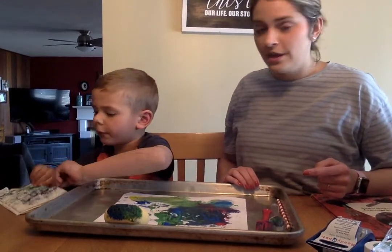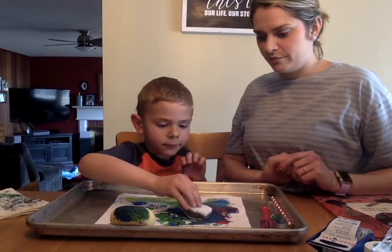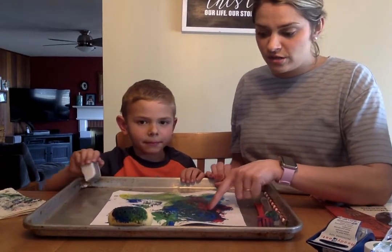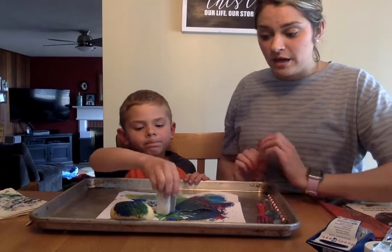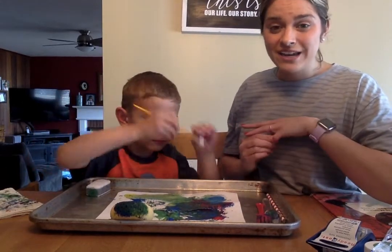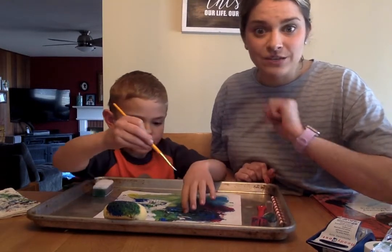Remember my friends, don't put too much paint in one spot because it might rip on you. We're going to finish up painting here, and then if you check back with us tomorrow, we're going to let this dry and then we're going to do a cutting activity to make our very own Eric Carle animals. Have so much fun painting and we'll see you soon!